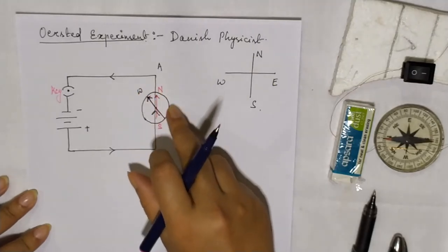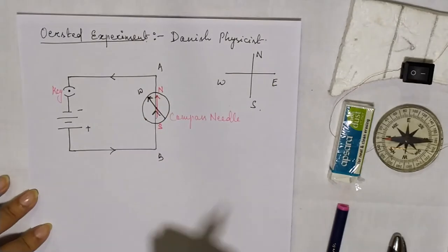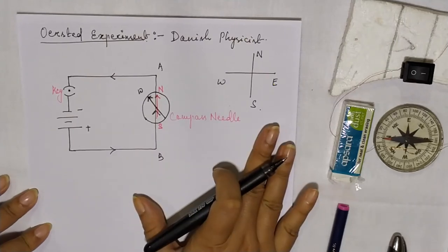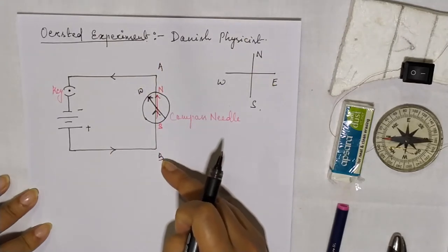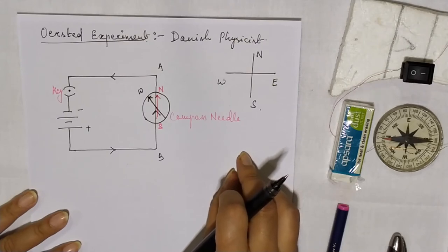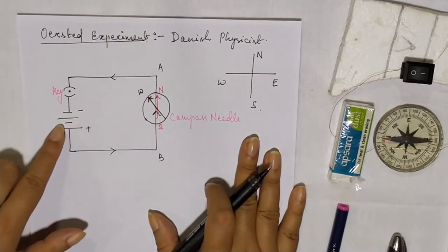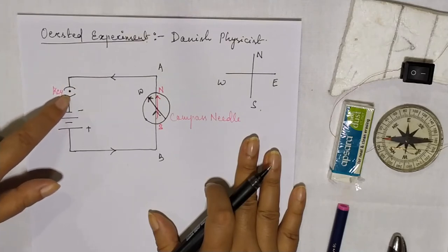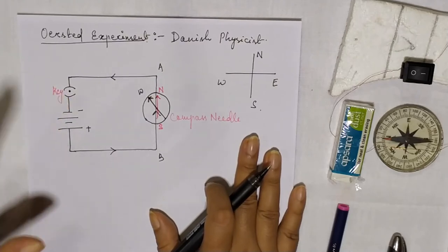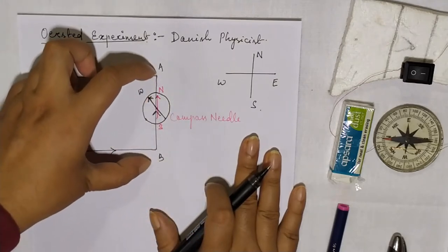The conclusions we can draw: whenever we take a compass needle, it has its own magnetic field. We know that only a magnetic field can interact with another magnetic field. That means the current-carrying wire AB produces a magnetic field surrounding it, and that magnetic field interacts with the compass needle's magnetic field to give a deflection. If you switch the key on and off repeatedly, there will be deflection in the compass needle; if you switch it on and keep it steady, the deflection stays constantly at a particular position towards the west when wire AB is kept over the needle.